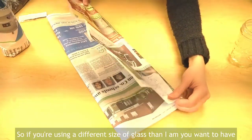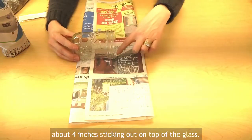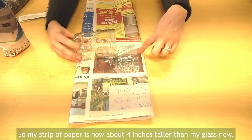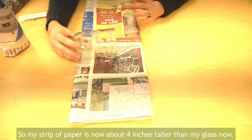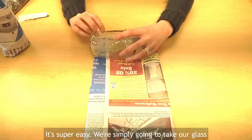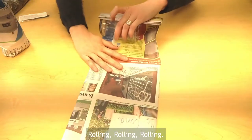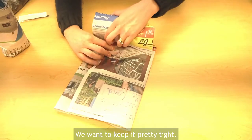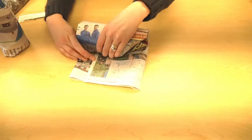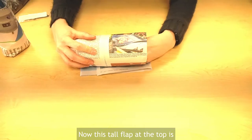The equation here is that if you're using a different size of glass, you want to have about four inches sticking out on top of the glass — so my strip of paper is now about four inches taller than my glass. Now it's super easy: we're simply going to take our glass and roll it inside our piece of newspaper, rolling it nice and tight.